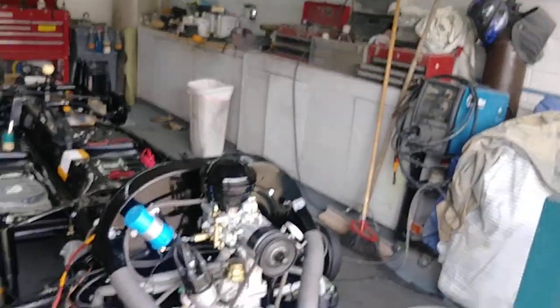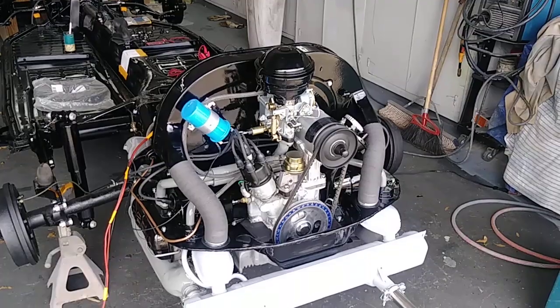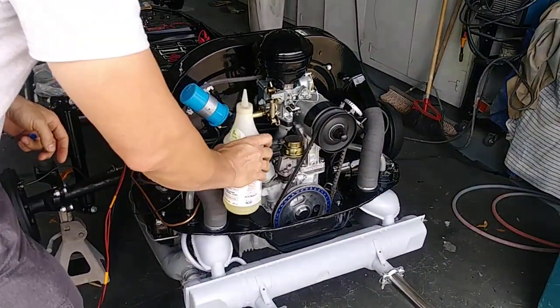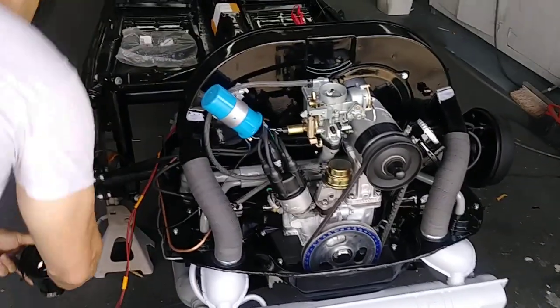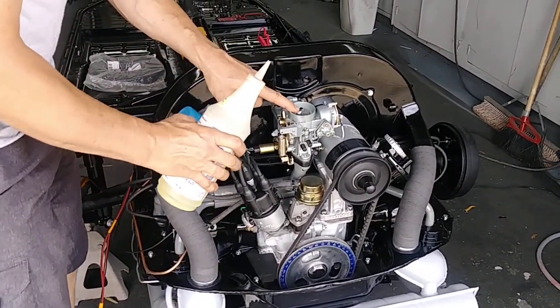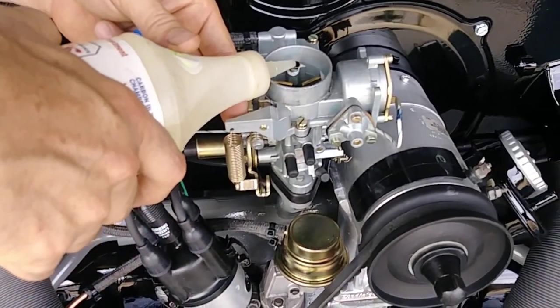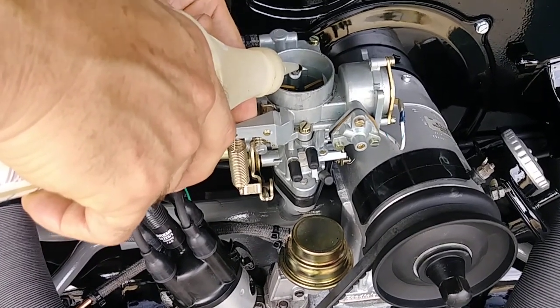Henry just pointed towards the carburetor. This is how I put gasoline in the carburetor for a temporary start-up. See the hole right here — you can put gasoline in without flooding the carburetor, just like this.